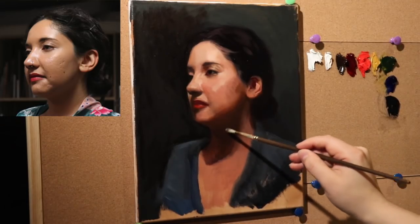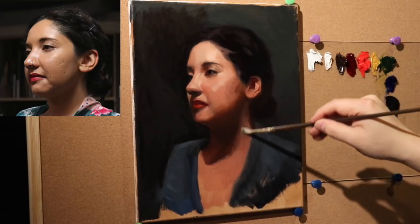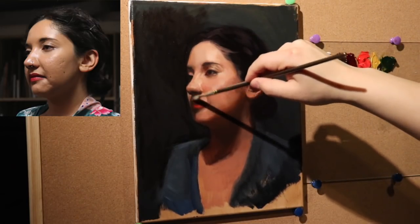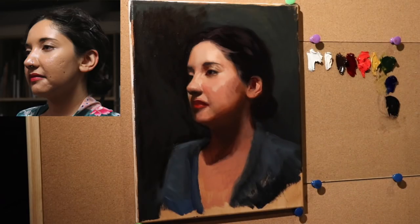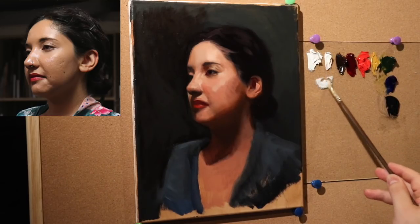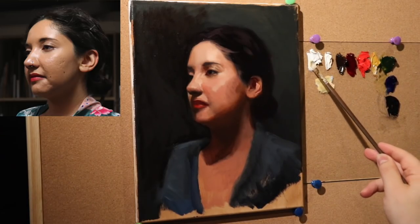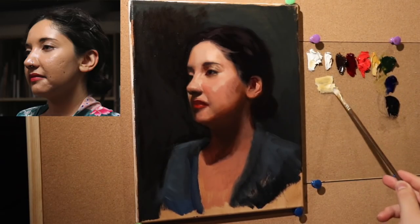This is going to be another one of those laid-back, have a cup of tea kind of days. We're going to mix up the flesh tone colors that we usually use for the portrait. I'm going to start off with a very light light — titanium white and yellow ochre — which actually gives you a really nice highlight color if you're new to flesh tones.